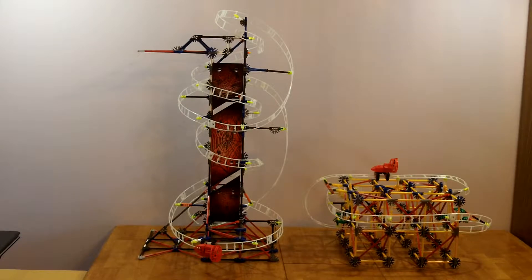The model on the left is the one built from the instructions in the box. The model on the right is an alternative model whose instructions can be downloaded from the web. I have included the web address in the text box below.